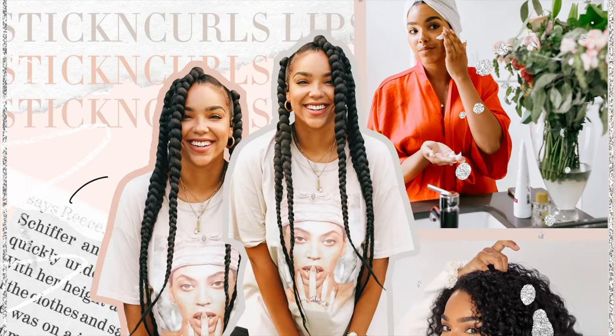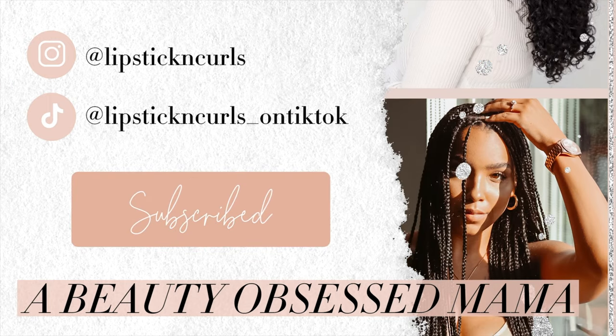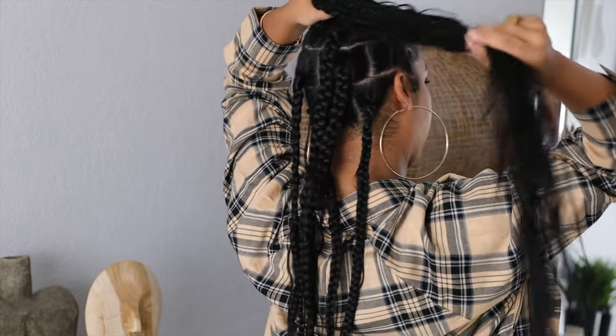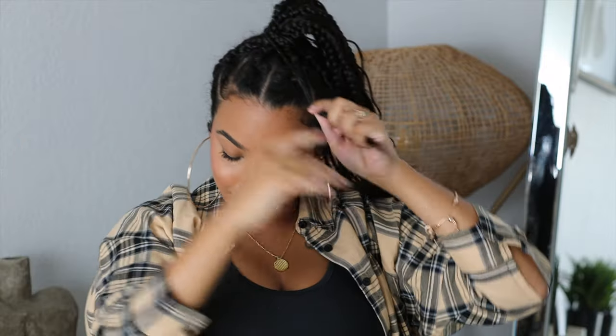Hey y'all, welcome back to my channel! We've got a hair tutorial. I'm going to be showing you how I did these super easy braids — these are literally the easiest braids, probably one of the easiest protective styles I've ever done, especially thinking about the concept of time and wearability. I wore my hair in these braids for about two and a half weeks, which gave me the vibe of having box braids or knotless braids.